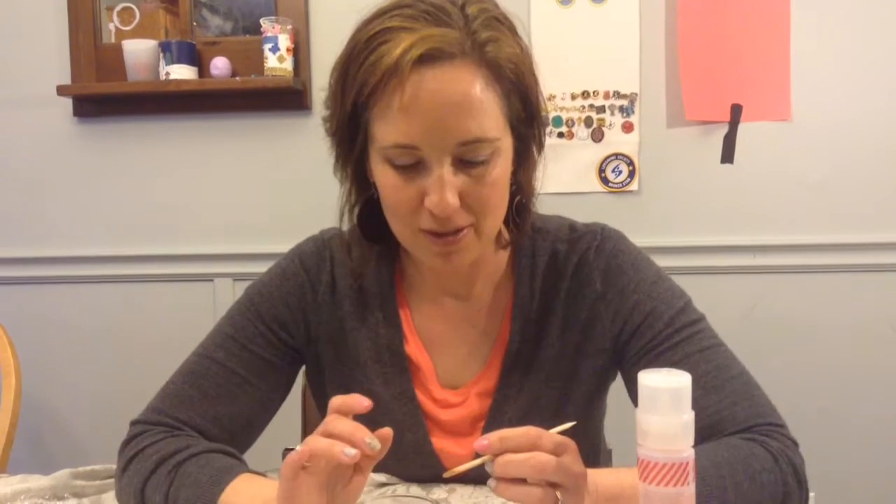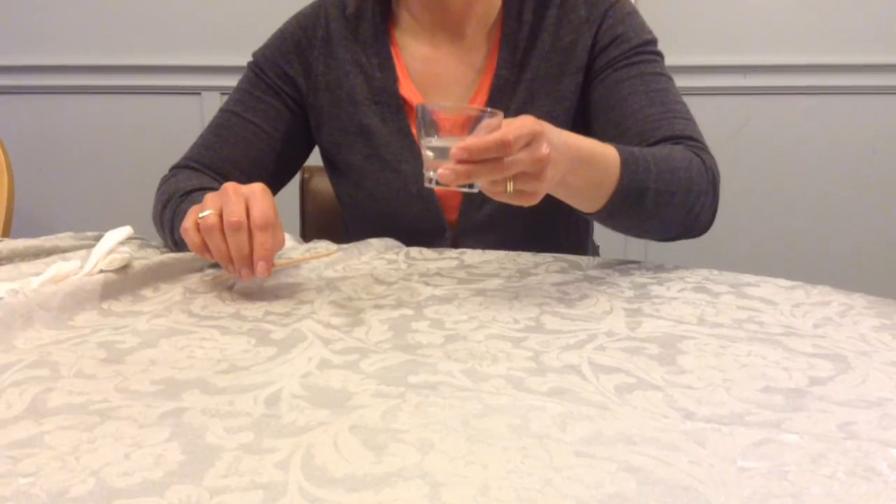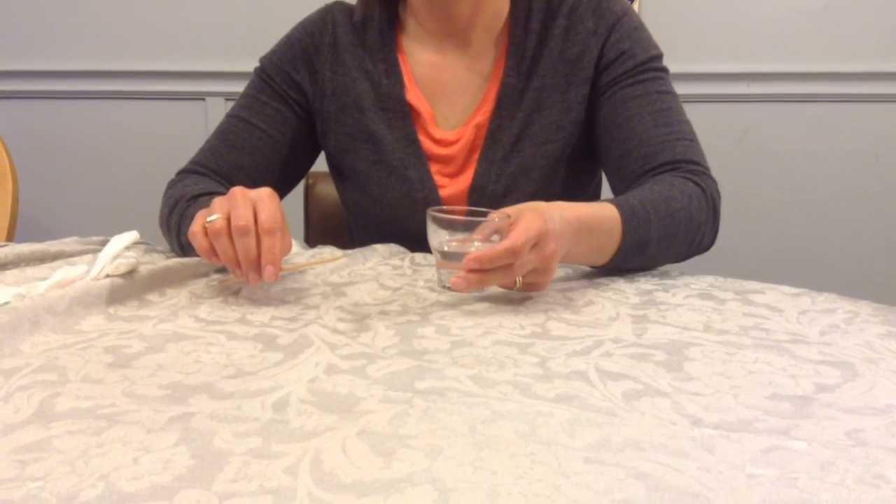It's time for me to take off my Jamberry nail wraps and I'm going to show you a couple different ways that I like to do that. You want to use something that is going to help break down the glue under the wraps. So olive oil, heated olive oil or heated coconut oil — that's what I have here, warmed up and heated. That's one way.